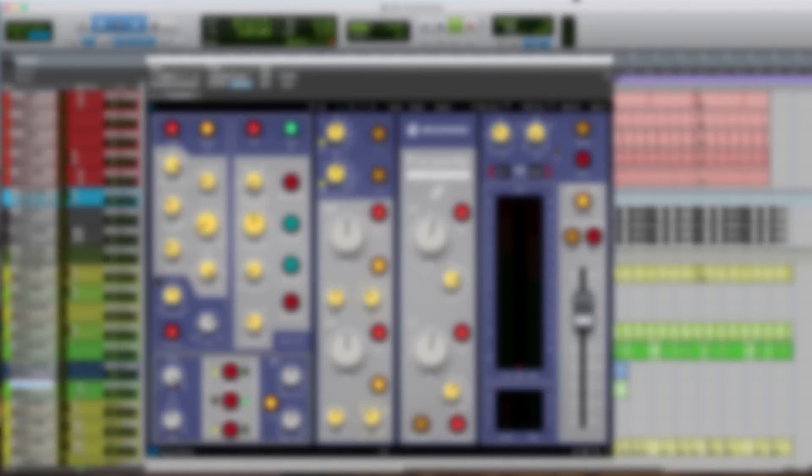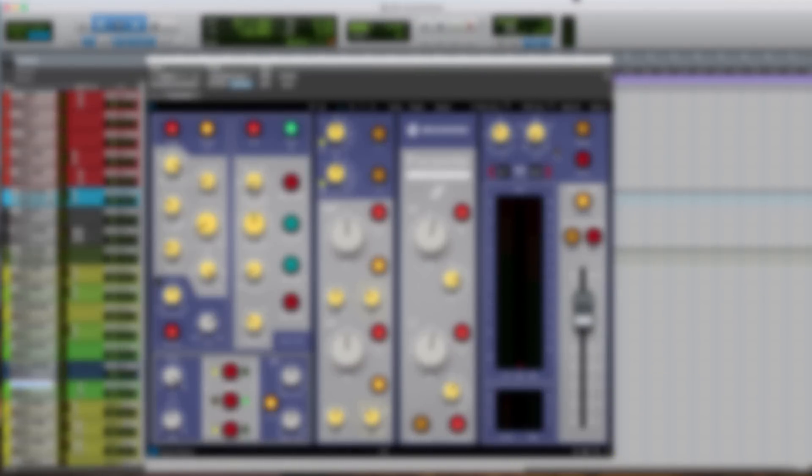Don't forget to download a fully functional 14-day trial version of the BX Console Focusrite from PluginAlliance.com. My name is Alex — leave your comments below, I look forward to reading them. I'll see you guys again real soon. Adios.